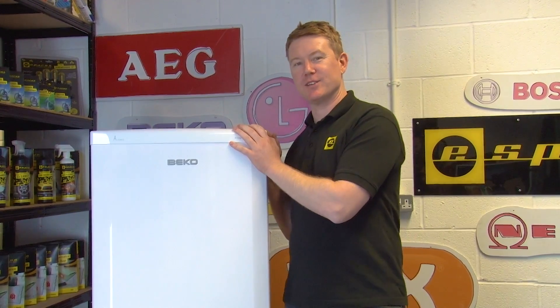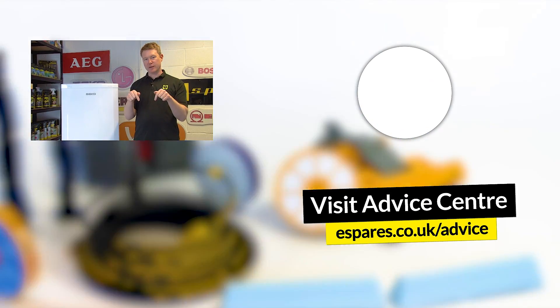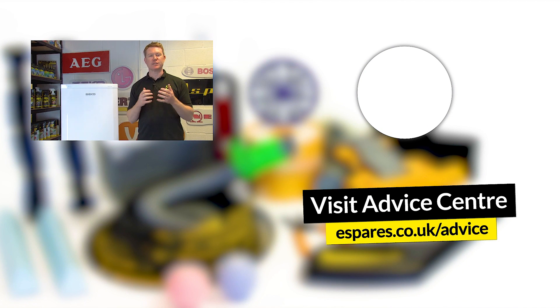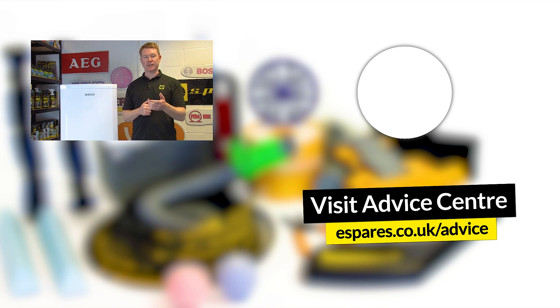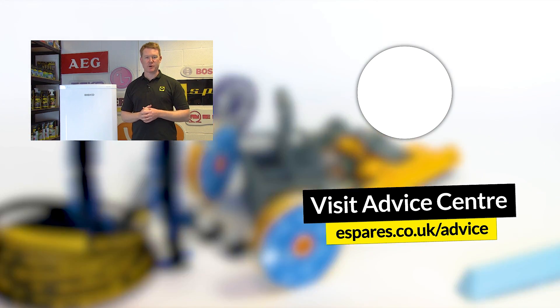Now you can see inside your fridge freezer again — it might be a good idea to give it a good clean. You can see our video down here which gives you great advice and tips on how to keep your fridge freezer sparkling clean. For more videos on how to diagnose and fix faults on your household and garden appliances, subscribe to our YouTube channel. Thanks for watching.